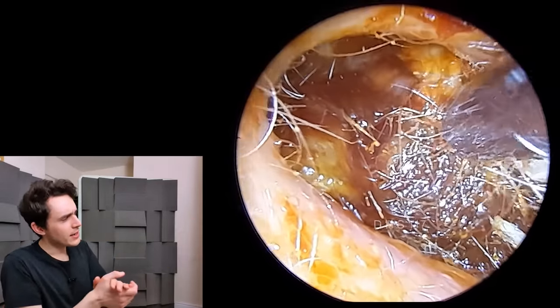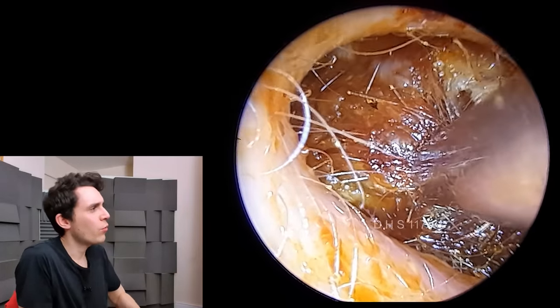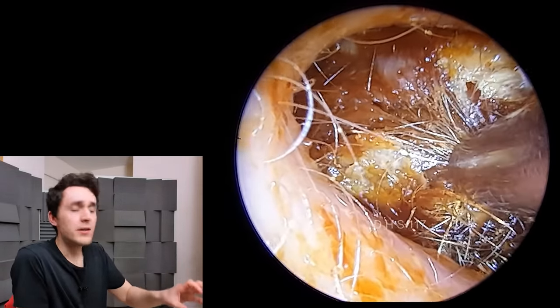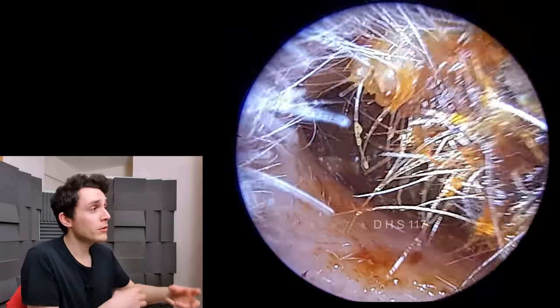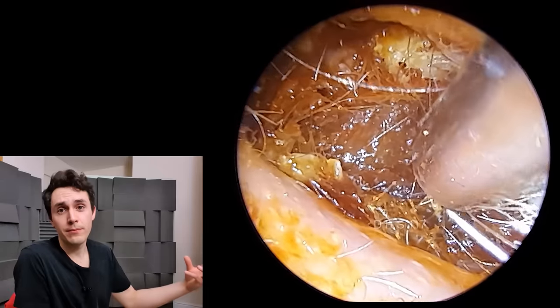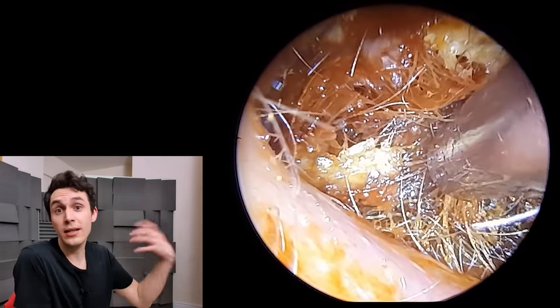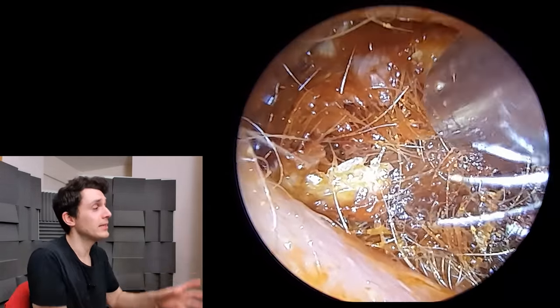What we have here is a gentleman who is in a lot of pain and he's been in quite a bit of pain for a while. He went to his local doctor. The doctor, as a precaution, prescribes some antibiotics. But that hasn't helped. So the doctor has advised that he see me for some clearance, which is obviously needed.